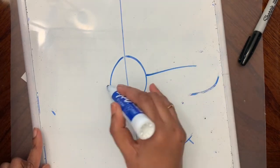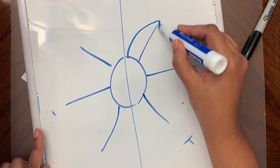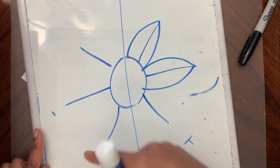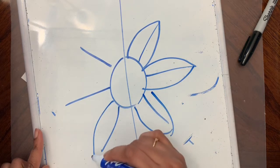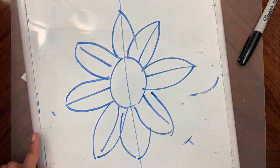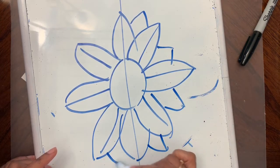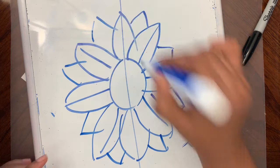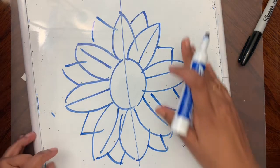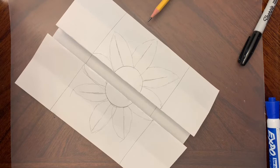The one that I made - I'm going to make a few changes to that. You can add lines in between the petals to make it look more like a sunflower. I think we have enough types of flowers - go ahead and draw a flower that you like.